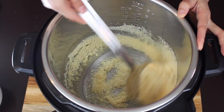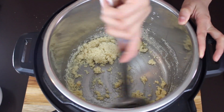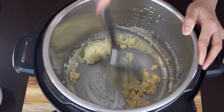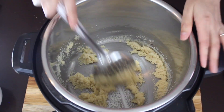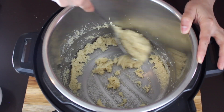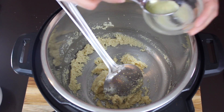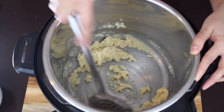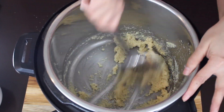Turn the instant pot back on to low heat and cook the mixture until everything comes together. Keep stirring nicely so there are no lumps. Once all the almond flour and sugar syrup are well combined, add a teaspoon of ghee and cook for a few more seconds until the mixture leaves the sides of the pan.